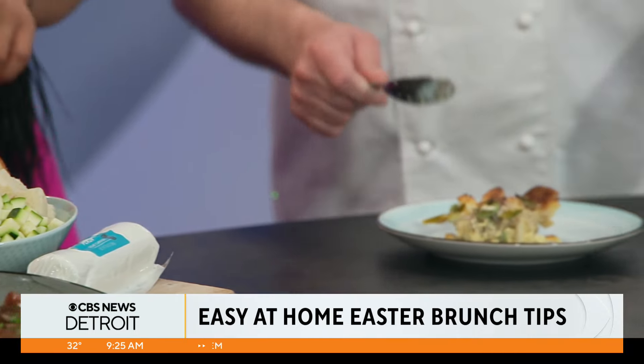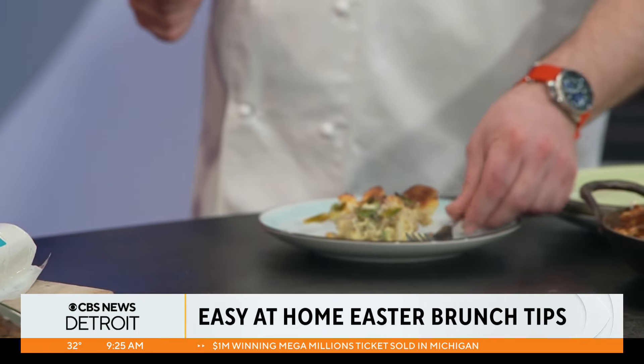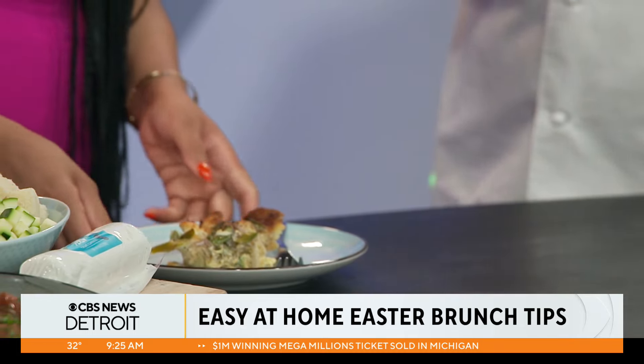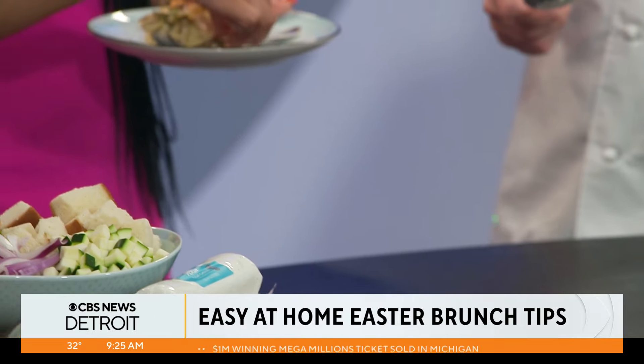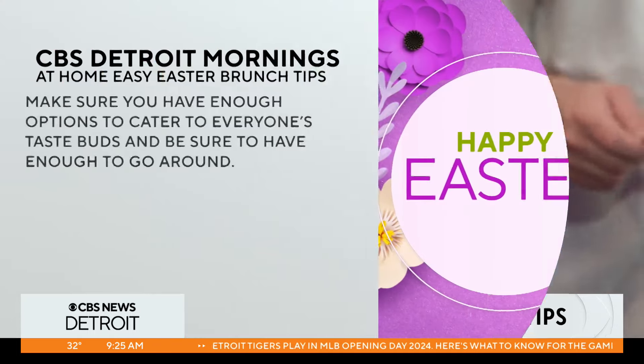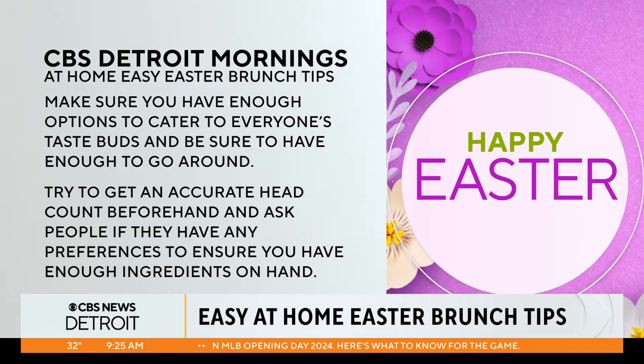This makes this. The key is to do it in advance so that you don't have the stress on Easter Sunday. If you're hosting an event, the most important thing is to spend time with your guests. As much as you can do ahead of time and be ready to go, then just throw it in the oven in the morning.